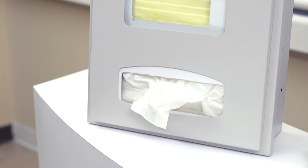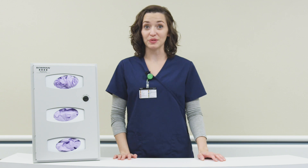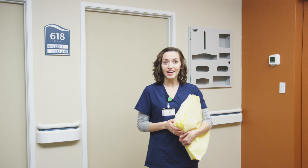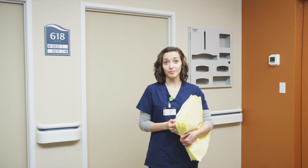Bowman has designed our recessed in-wall line featuring our best-selling solutions. Build them into existing or future wall structures for beautifully compliant PPE dispensing. All Bowman products are designed with universal sizing in mind and fit most major brands of PPE.